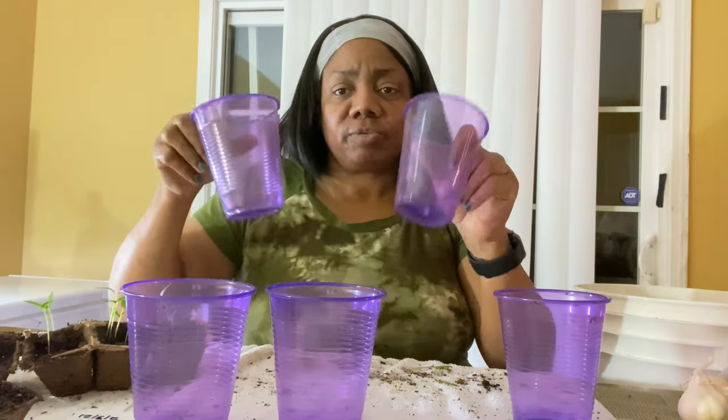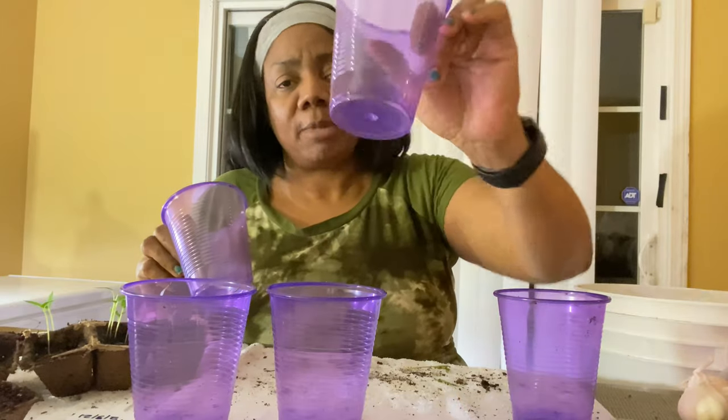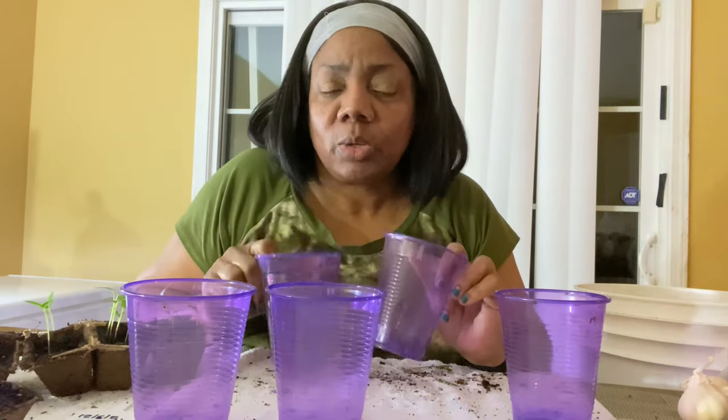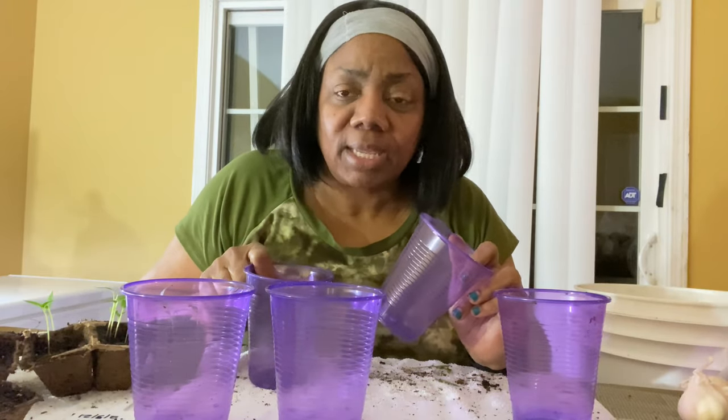What I'm about to do now is fill my cups. I got these from the Dollar Tree. I already have my holes in them. Before I begin, go ahead and hit the like button, subscribe to the channel if you have not subscribed yet, and join the family!